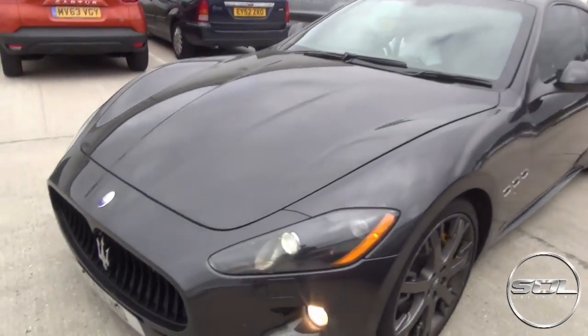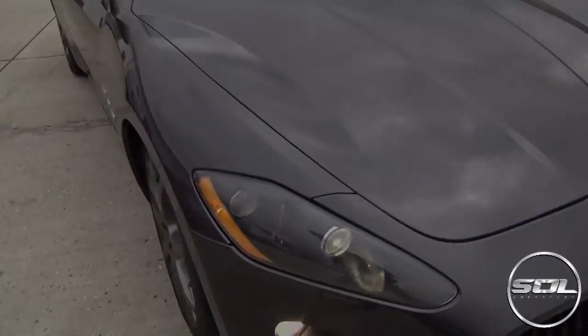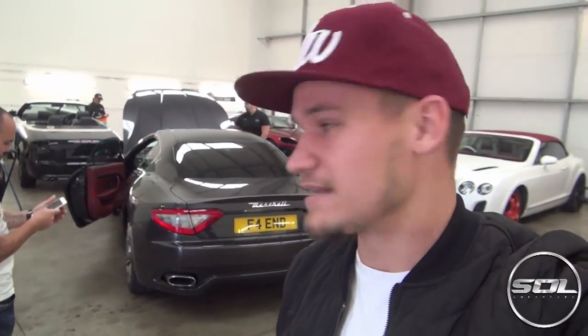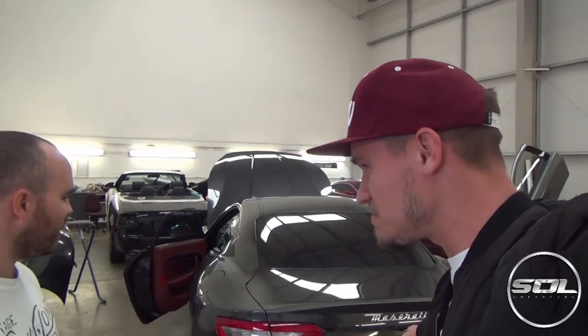The de-chromed, beautiful Maserati. Hey guys, welcome to Supercars of London. As you can see, I am down at Gadd Tuning and Dubb Customs with the main man Jonathan and his Maserati, with a brand new plate that we can now feature on YouTube.